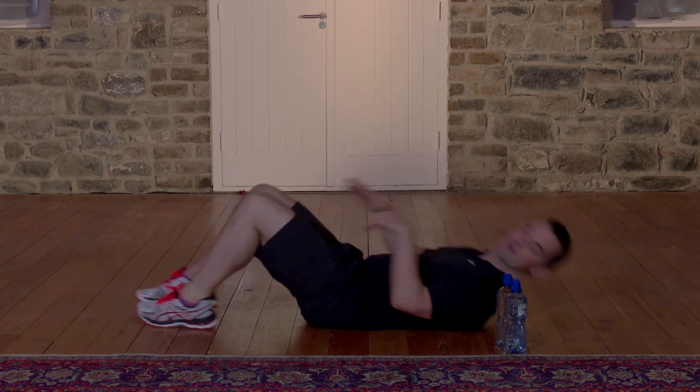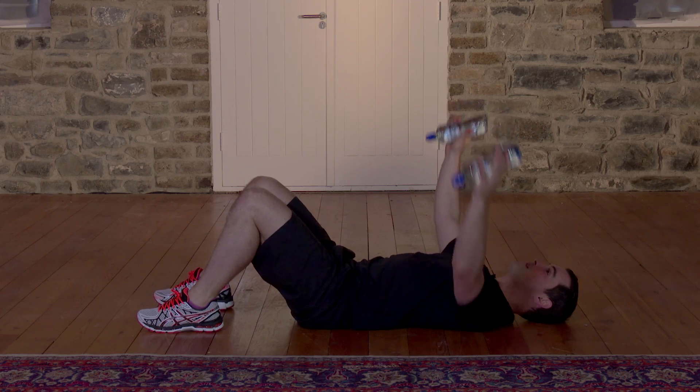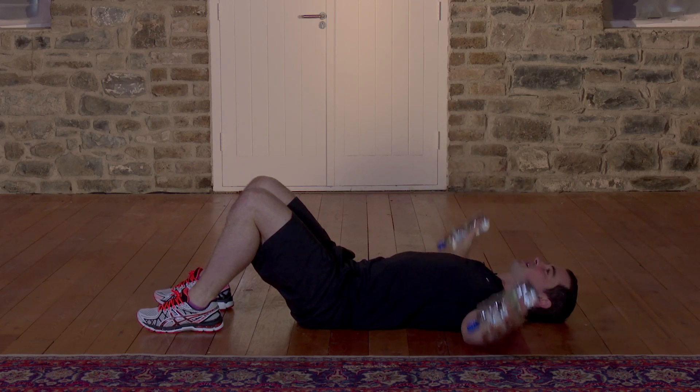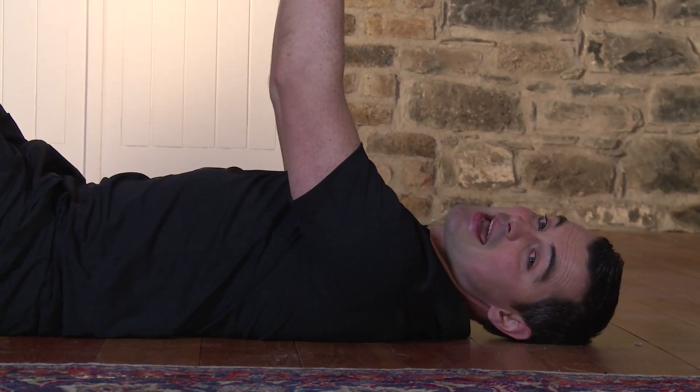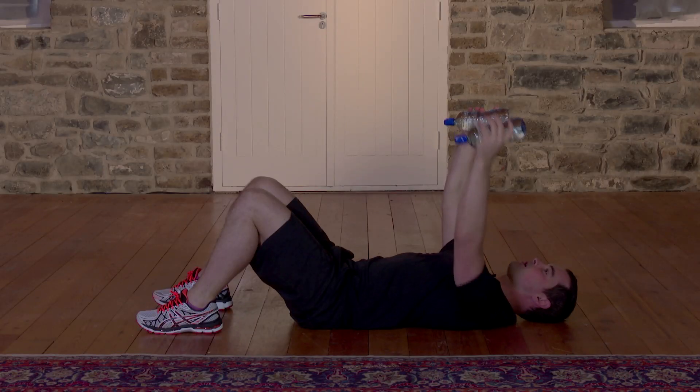This exercise is a pec fly. As ever, I'll go at a beginner's pace, so if it's too easy, just go that little bit faster. Remember, to get the results you have to work hard in your workouts. Come onto your back, nice and simple. Keep your feet bent. Take your water bottles. From here, we're going to go chest level, out to the side, and back to the center. The neck is nice and relaxed. We're going to do 60 seconds — in 3, 2, 1, here we go.